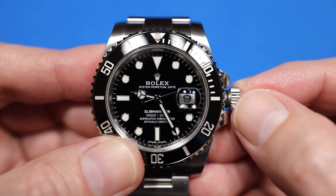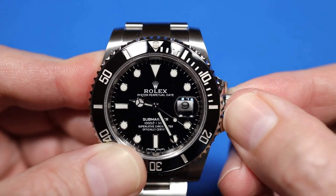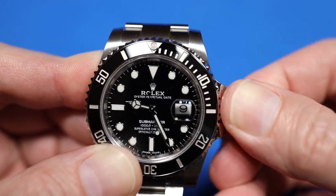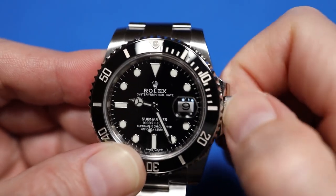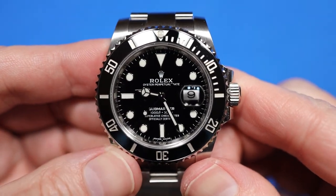Now to screw it back in, you push and hold pressure and turn clockwise. What I like to do is turn it counterclockwise until I feel it catch the thread — there it goes — and then I turn it clockwise, and it catches every time without stripping that way. And that's how to set the time on your new Submariner watch.